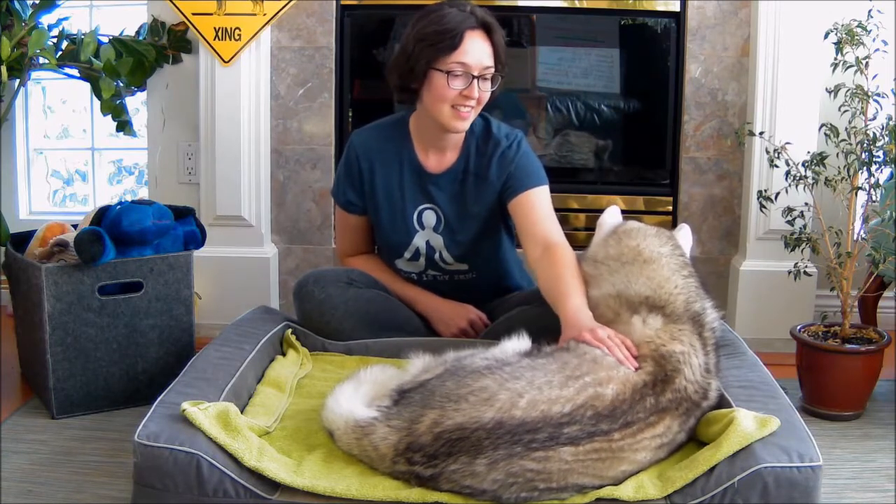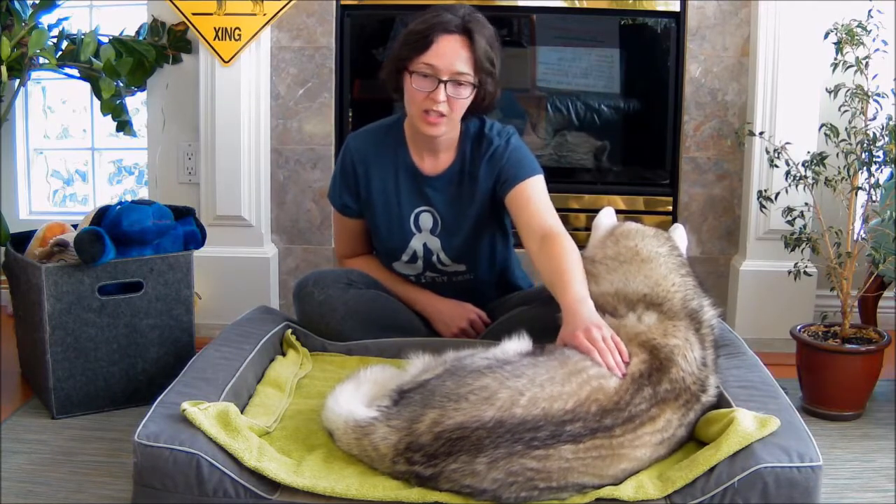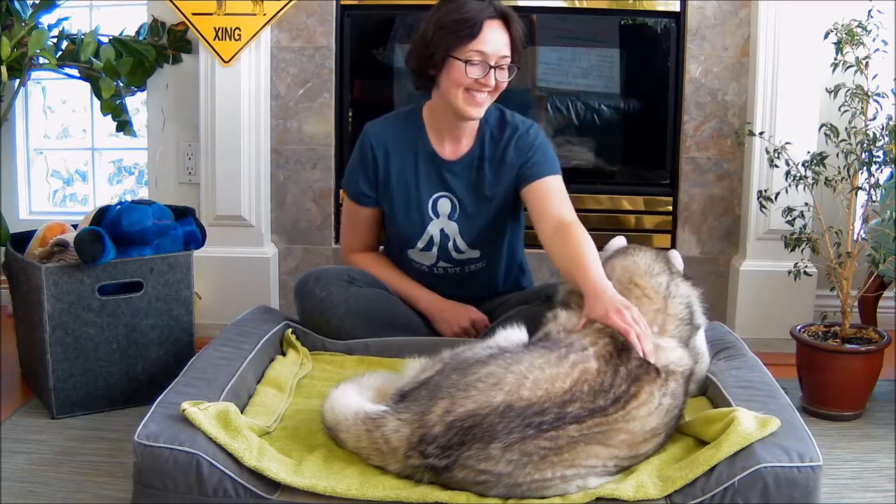Remember to breathe throughout — you don't want to be holding your breath, as that will affect the quality of your touch and your dog will right away notice. So remember to breathe, go slow, don't use too much pressure — less is more — and have fun with your dog.